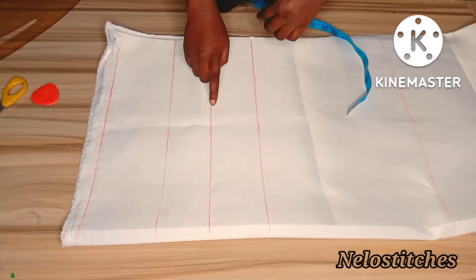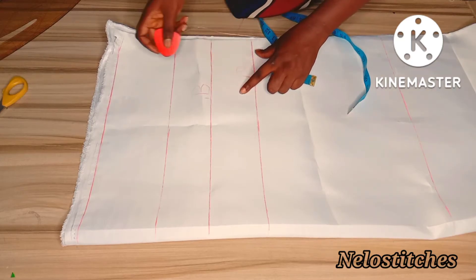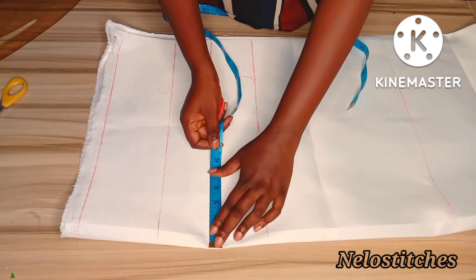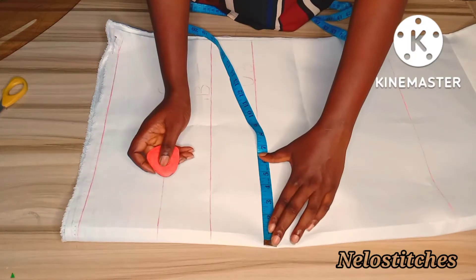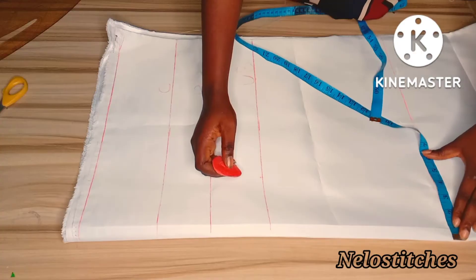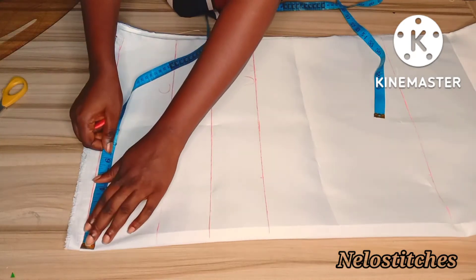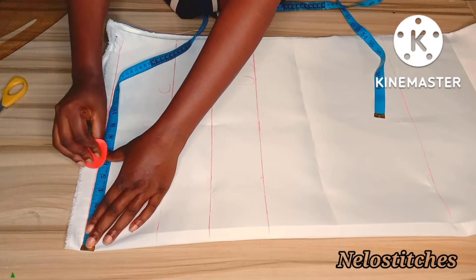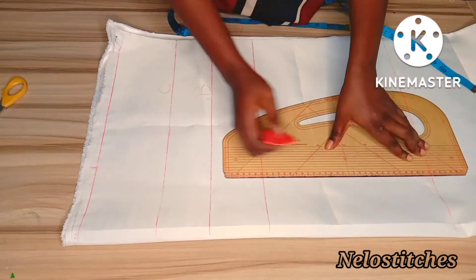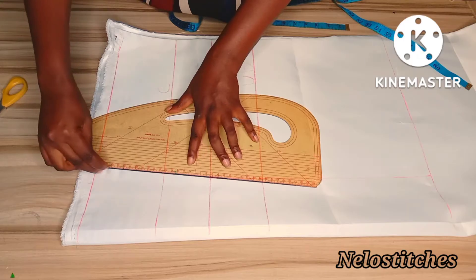So here is the center front. To start marking our dart: my nipple measurement is 8, divided by 2 is 4. Because I'm drafting directly on the fabric I'm going to add half an inch to that four, so I'll be marking 4.5. I'll mark the same thing on the shoulder line and add one inch to that measurement - 4.5 plus one gives us 5.5, so I'm marking 5.5 on my shoulder. Then I connect, and to get my bust I mark one inch on the center front and two inches on the side.